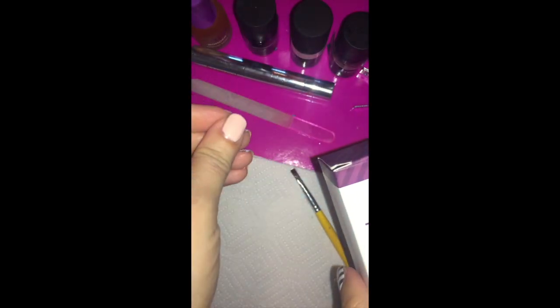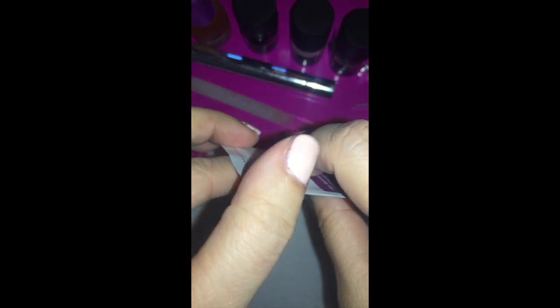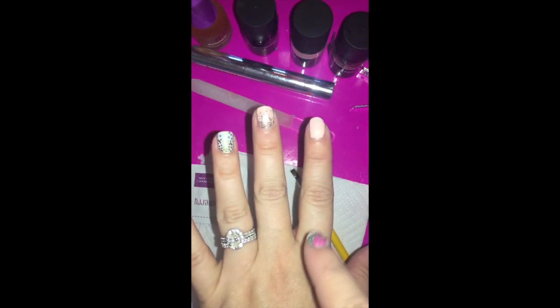When you're ready to remove this jam-a-cure, you'll need the remover packets — only $12 and it comes with 50. Tear open the side where it says 'tear here.' There's a sticky backing you pull off, then slide your finger in and wrap it around your nail — the sticky part holds it in place. Let it sit on all your fingers for about ten minutes, pull it off, use the included orange stick, and you can just pop that gel right off. Thanks for watching!